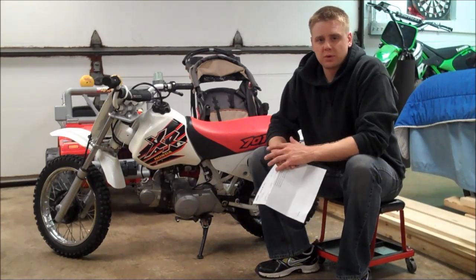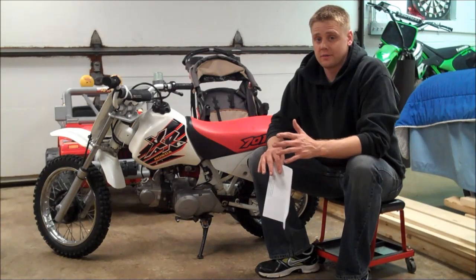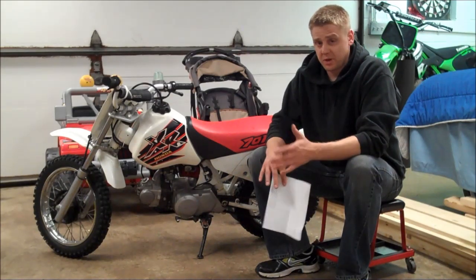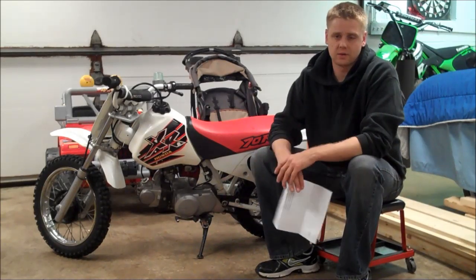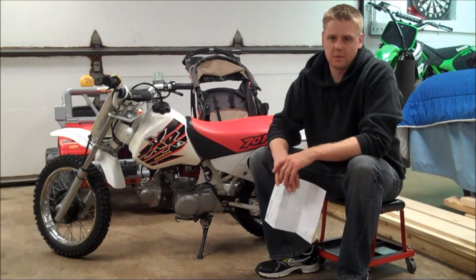Hey everyone, this is Matt from HowToMotorcycleRepair.com. In today's video, I want to cover how to tune a main jet. It's a pretty popular question, and jetting in general is a pretty popular topic among bikes.